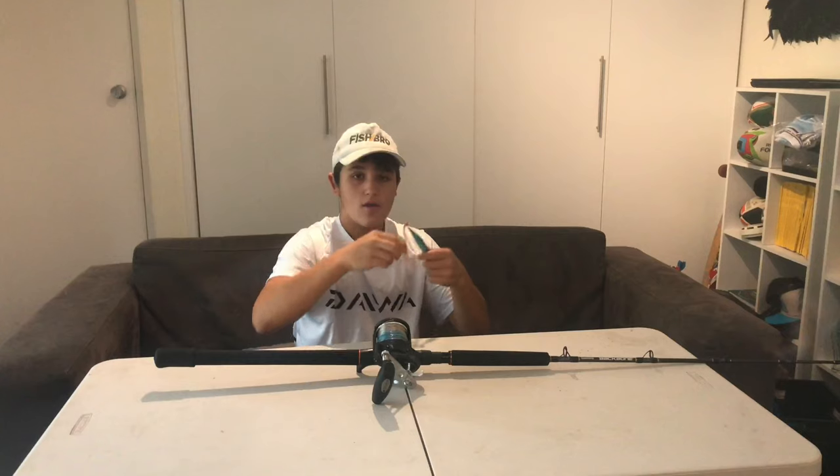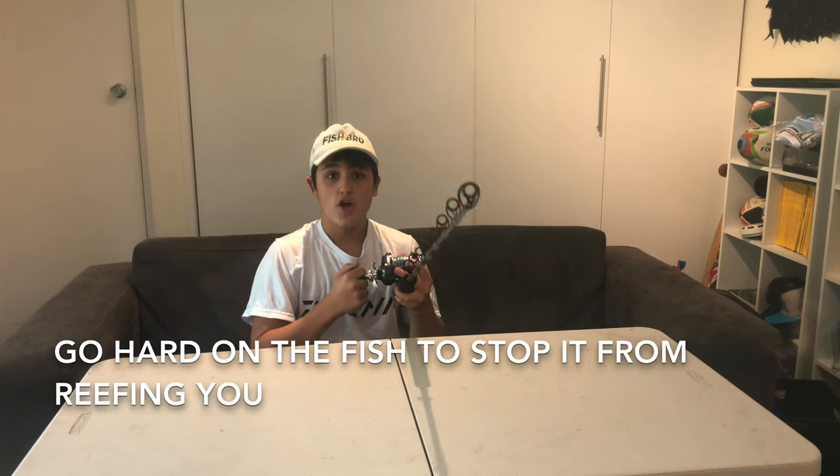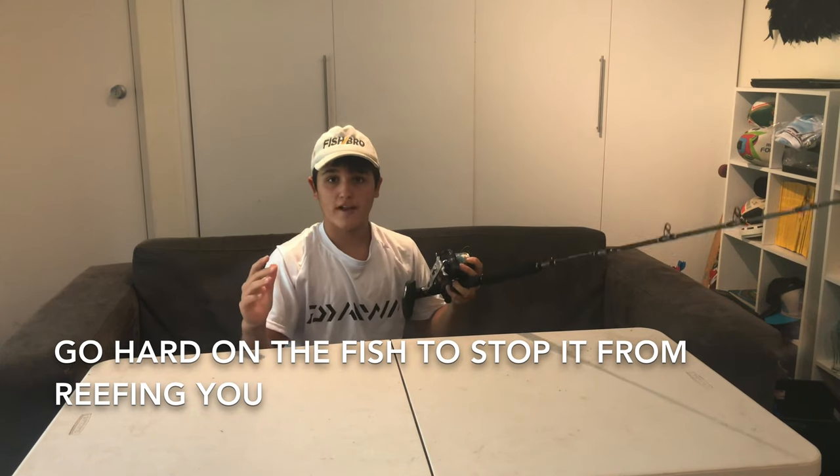Under the water, the kingfish think this is a baitfish. The kingfish will go crazy for it and eat the whole jig. Usually the hook will hook in the side of the kingfish's mouth. When you're jigging and you feel a bite, don't stop jigging — keep jigging through the bite. Make sure you really have the fish on. When you hook the fish, try to pump him out of the reef and get as much line back on the reel as possible before the kingfish breaks you off. If there are sharks in the area, get the kingfish in as fast as possible.